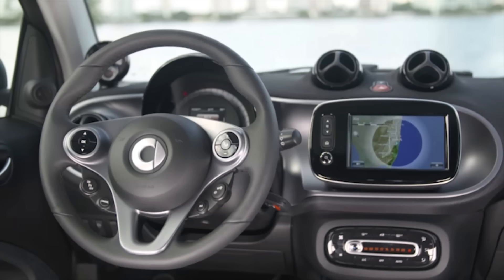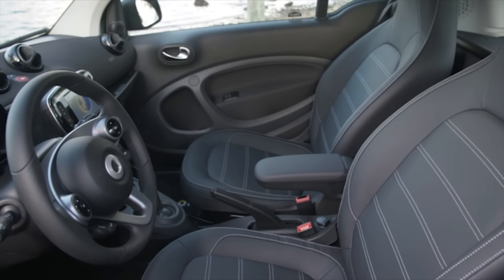Now before we get going, let's check out the interior of the Smart, which is actually a lot more spacious than I first suspected.